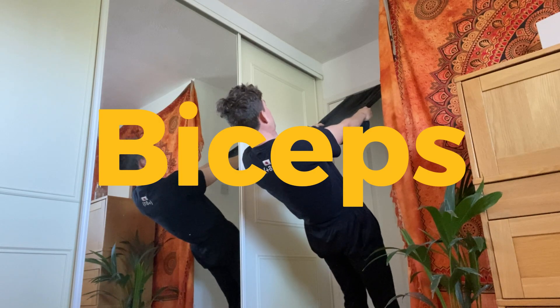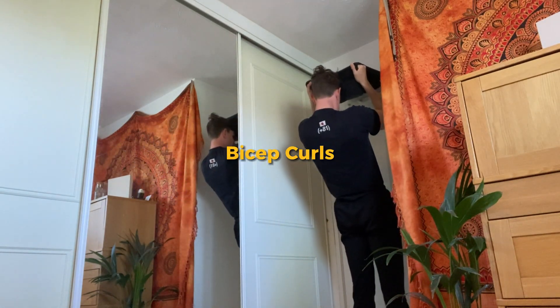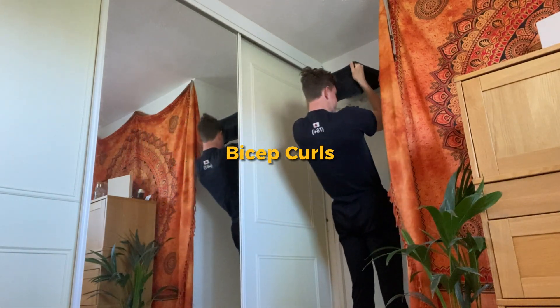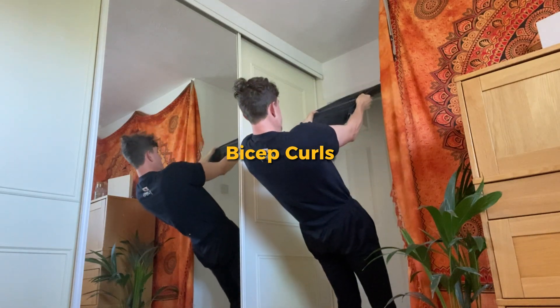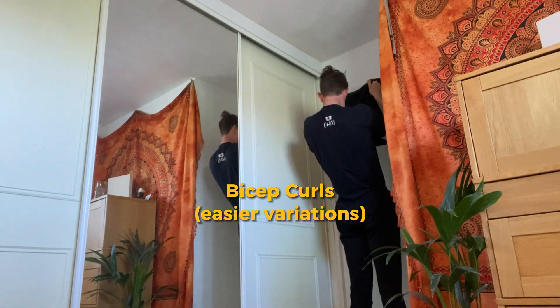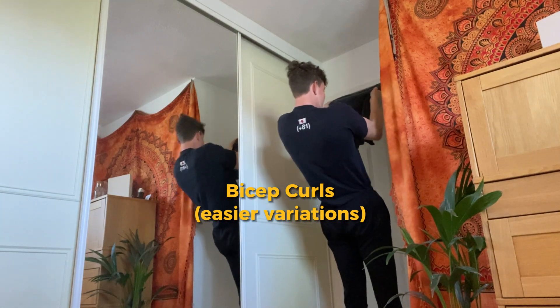Moving on to biceps. Check out the full guide to see how I put the towel in the door, but once it's in you have regular bicep curls, keeping the elbow in the same place and really pulling with your biceps. To make it easier just hold further up the towel, then gradually go lower down the towel to make it harder. Feet also against the door for stability.